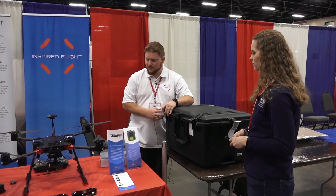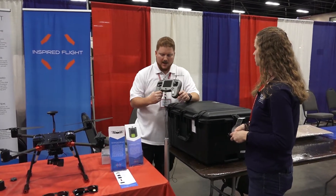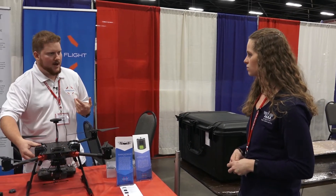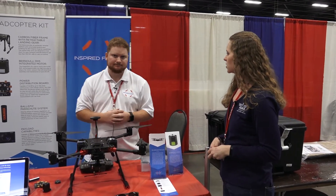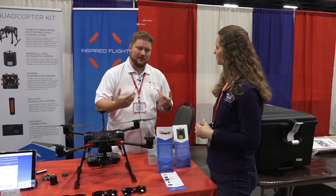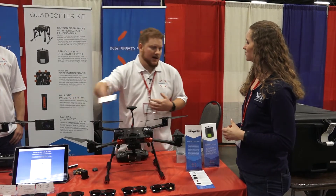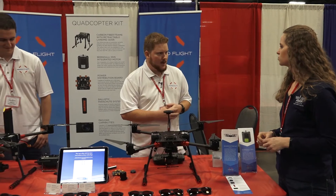The drone and everything that fits with it — all the tools, radio systems — everything fits into this case here. Travel anywhere in the world with it. Like I said before, the batteries are really easy to travel on airplanes with because they're less than 100 watt hours. Our website is inspiredflight.com. My name is Mark — you can find us at inspiredflight.com. If you have any questions, feel free to reach out to me or the team.